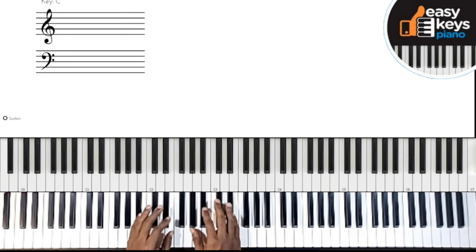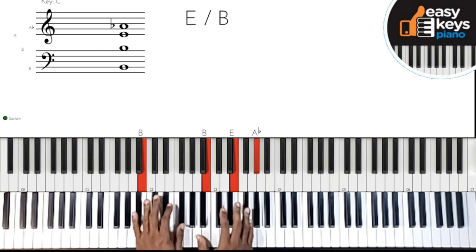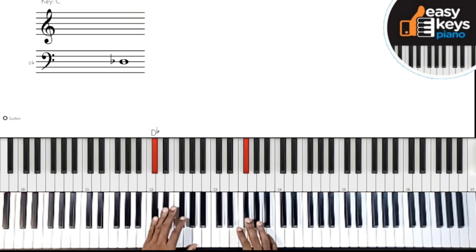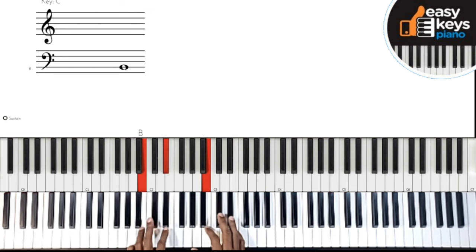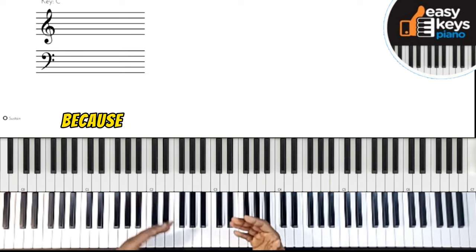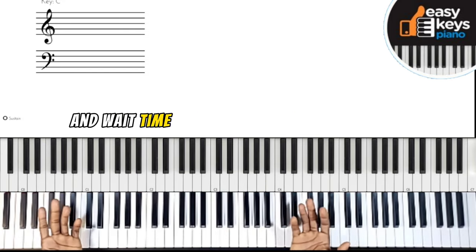Using the same voicing, I did the E-sharp with a grace note, then moved here. All I'm doing is buying time — because after 'sins and griefs to bear,' there's a lot of time before going to the next chord. So I'm trying to fill all that space and wait time with chromatic movement.